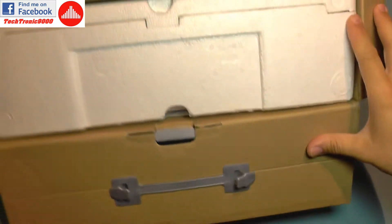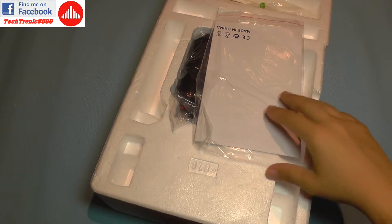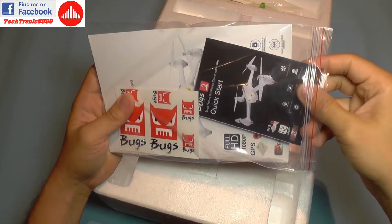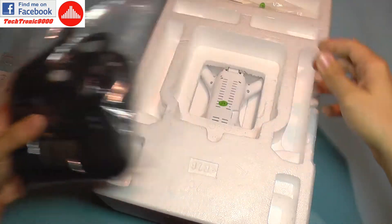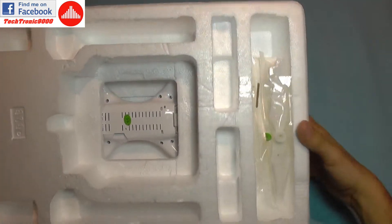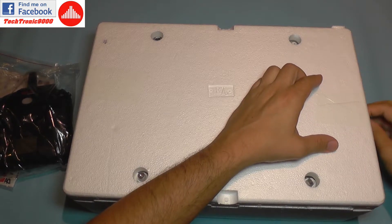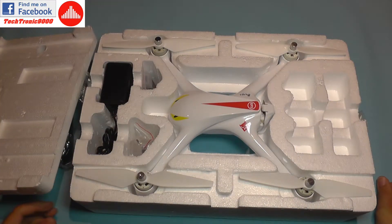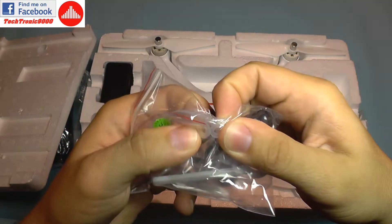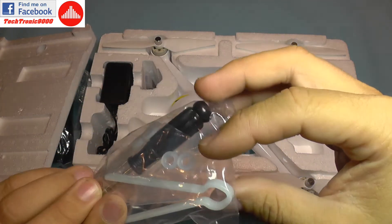Inside the box we get the manual, some stickers, and a quick start guide. We also get the transmitter, the quadcopter on the other side, and some spare propellers. Among the accessories there's a screwdriver, some flexible silicone washers, and a small tool.